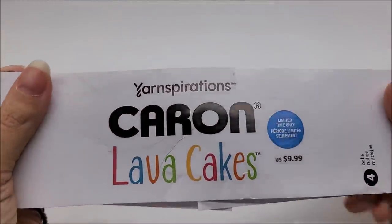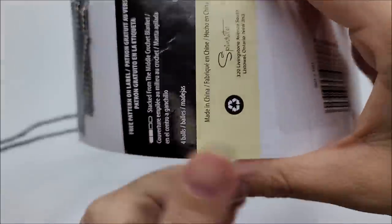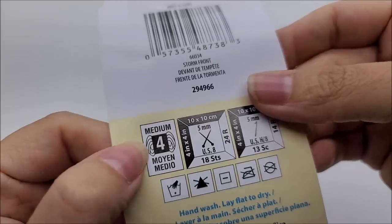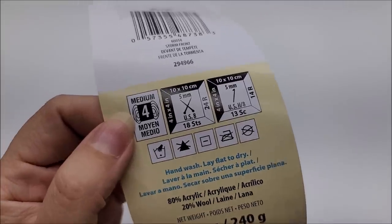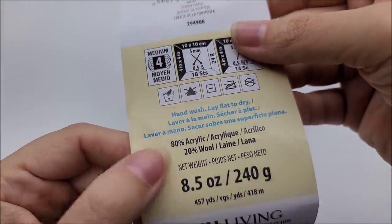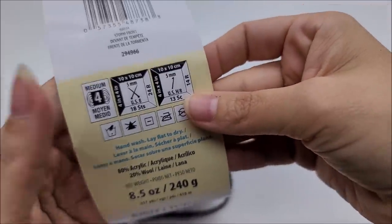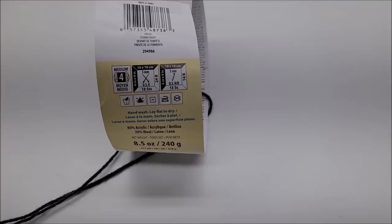For this project I use the Caron Lava Cakes yarn. You don't have to use this — you can use any yarn you want — but this is a medium weight number 4 yarn. You can use a different weight if you want because I'm going to give you the multiple and you'll chain to fit around your shoulders. The color I use is called Storm Front. This is an 80% acrylic, 20% wool blend.